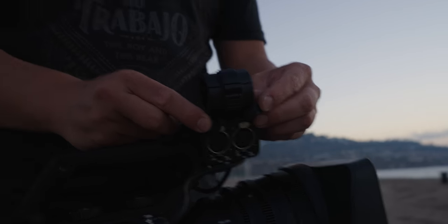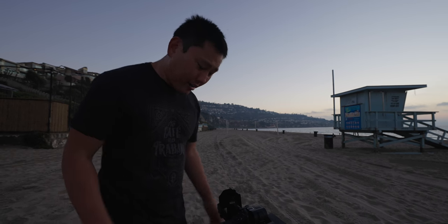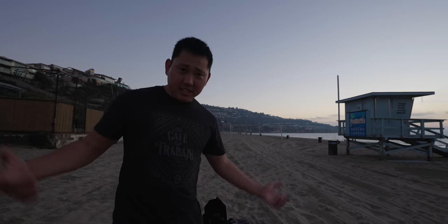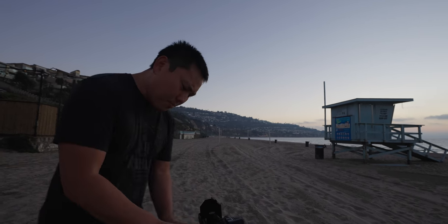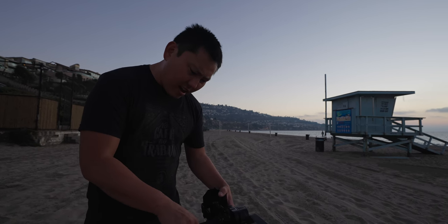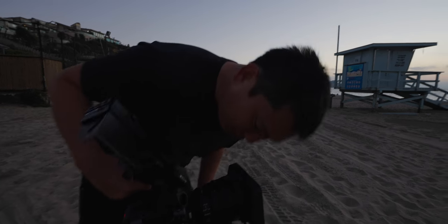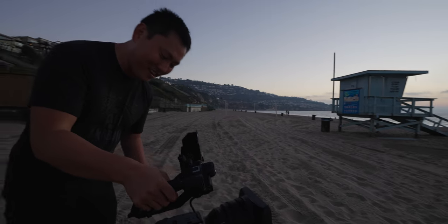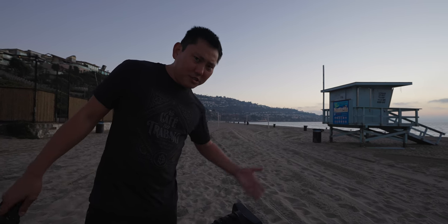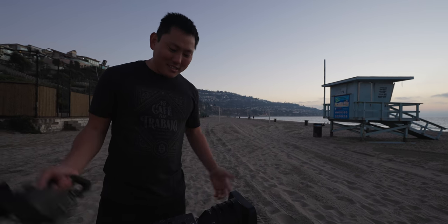We also have two XLR inputs, which is a big deal if you're using professional microphones. There's also internal audio from the mic on the body, and there may be another hidden microphone as well. This isn't going to get you the best audio ever, but as a scratch track it's definitely useful — we'll be using it to get sync between cameras.